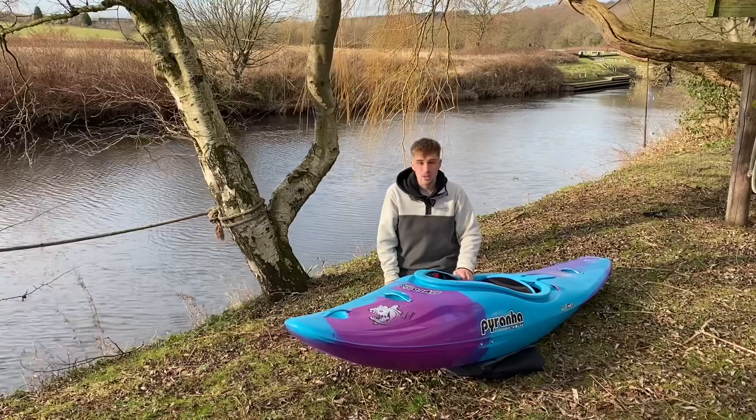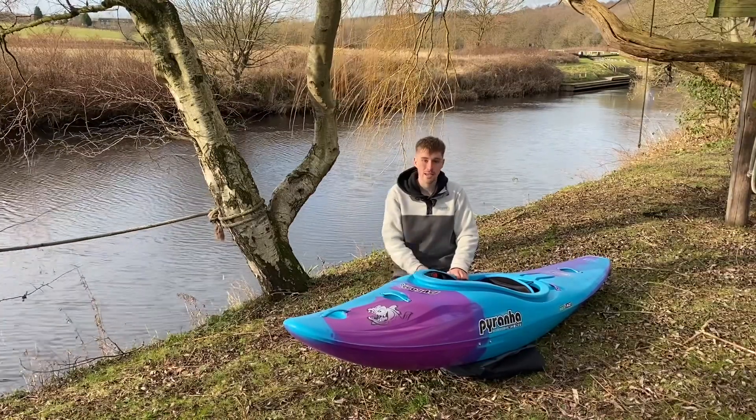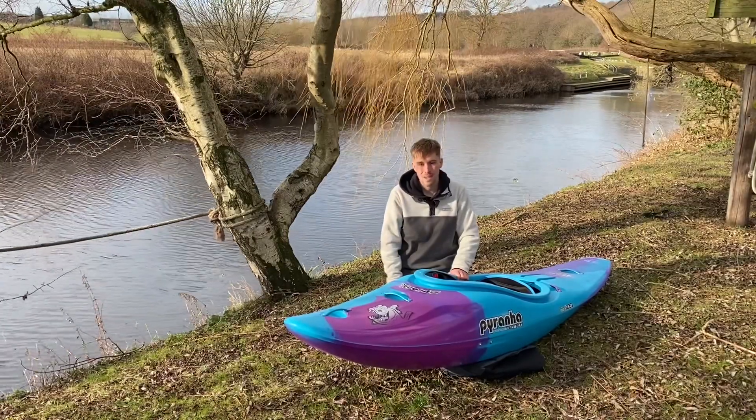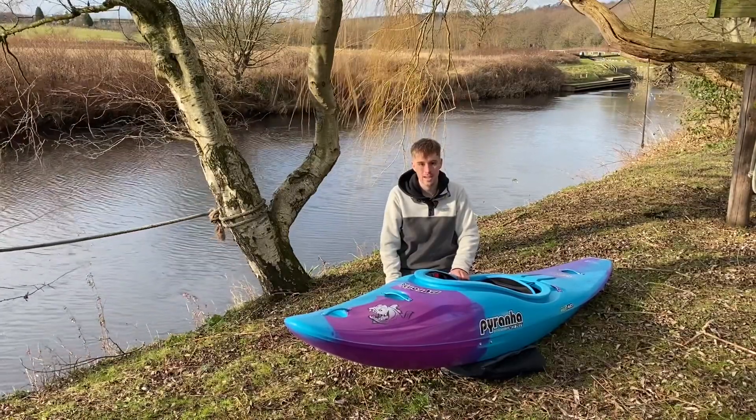We do have demo Rippers, so if you're interested it'd be great if you come into store, pick one up, and go for a test. If you have any questions just get in touch and we'll be happy to help. Thank you.